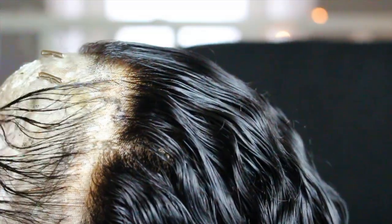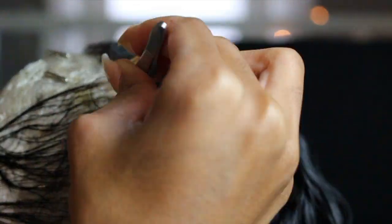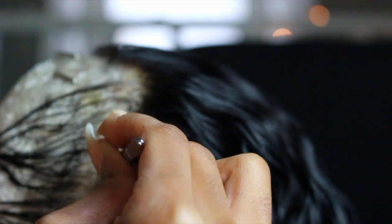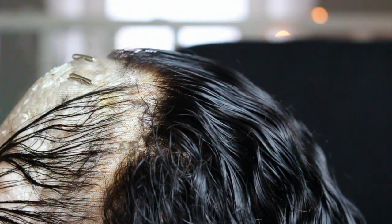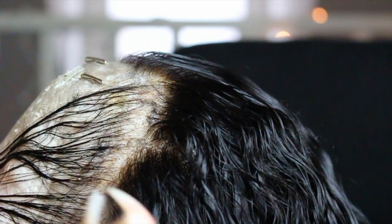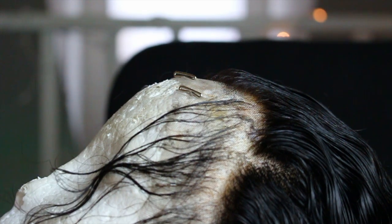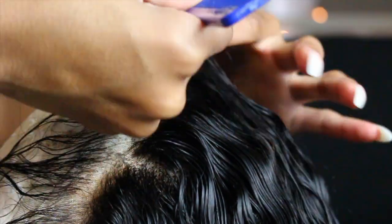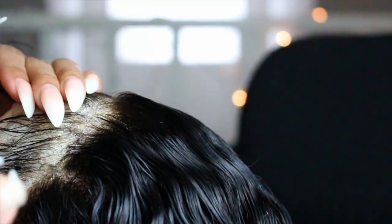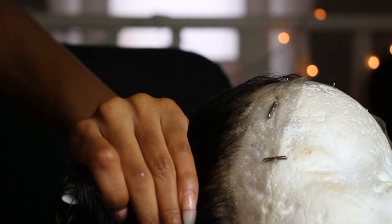This is just a clip of me tweezing the frontal a little bit — it didn't really need to be tweezed that much. It really didn't need a lot done to it, but I went in and bleached the knots, and then I went ahead and plucked it after I bleached the knots. That's pretty much all I did to this wig.